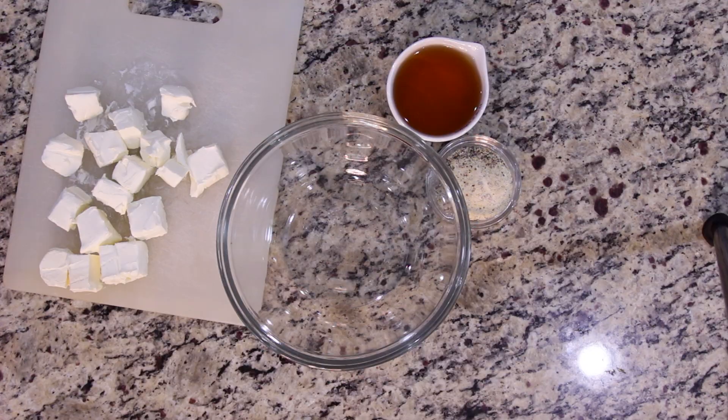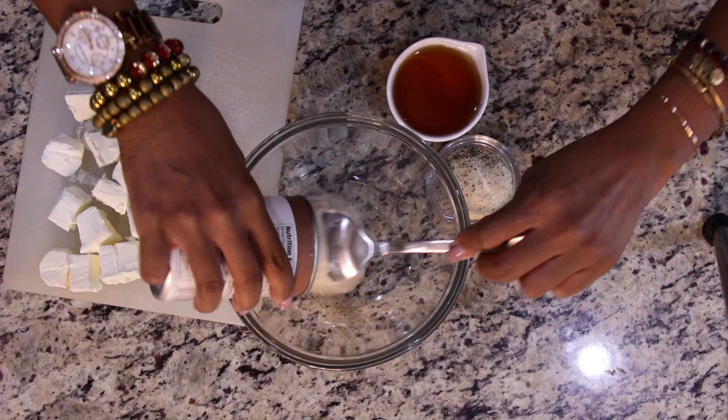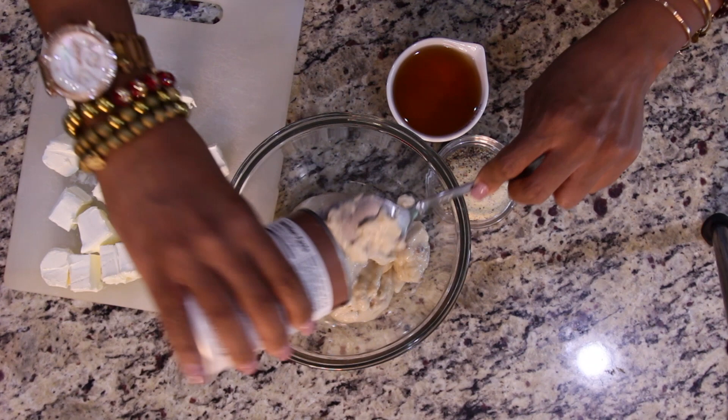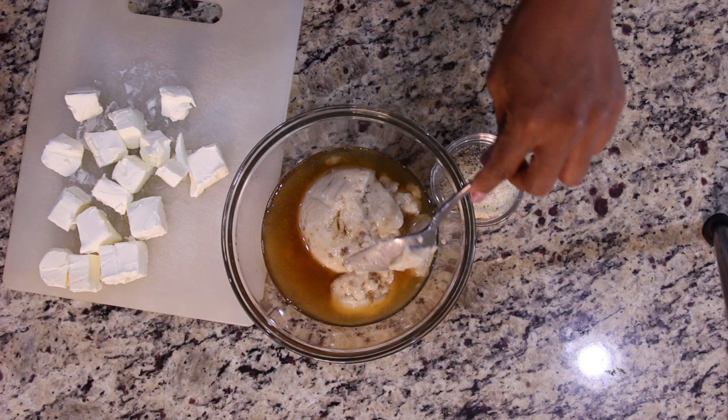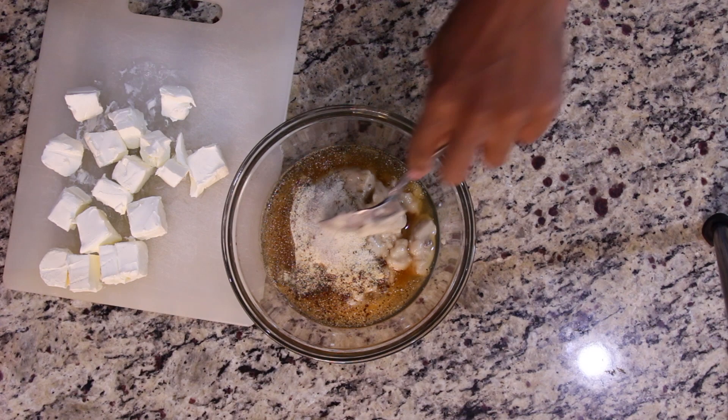Next, in a mixing bowl, you'll want to add one can of cream of mushroom soup, one half cup of sherry. Next, you'll want to add two tablespoons of dried Italian seasoning and mix together very well.